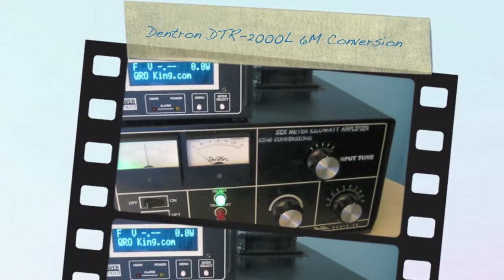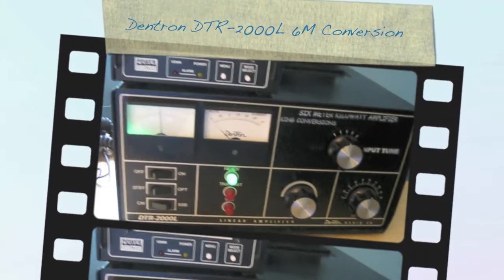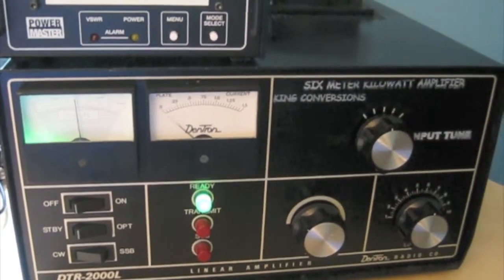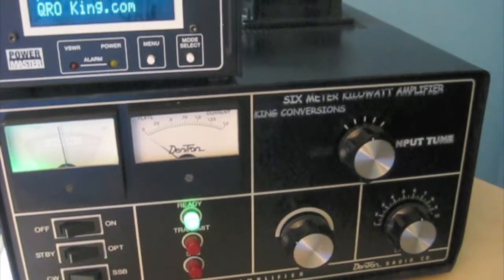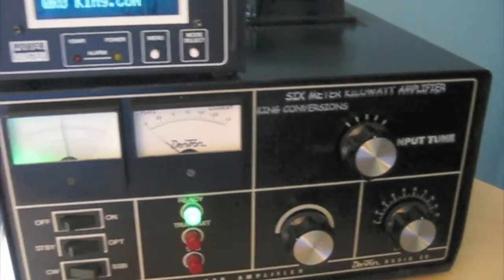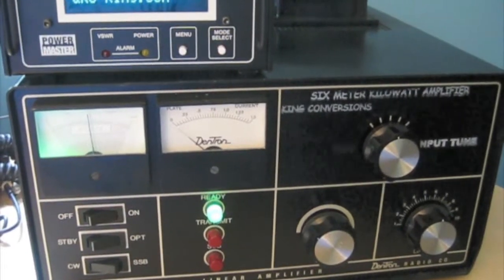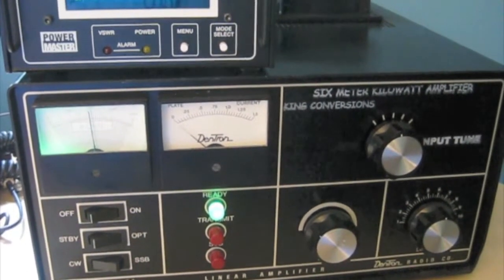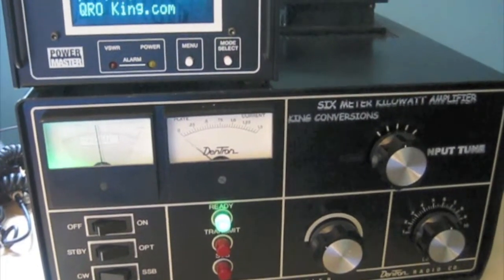Hello everyone, this is Lee, WW2DX, back for another King Conversions demo. This is a Dentron DTR-2000L multi-band amp that has been converted over to a monoband 6 meter amplifier by Lou at King Conversions — QROKing.com or KingConversions.com.